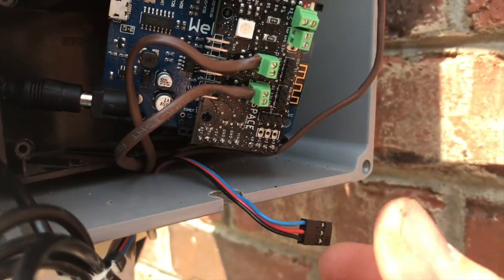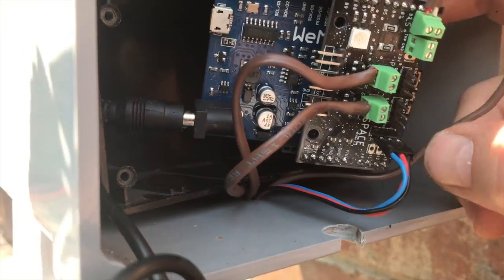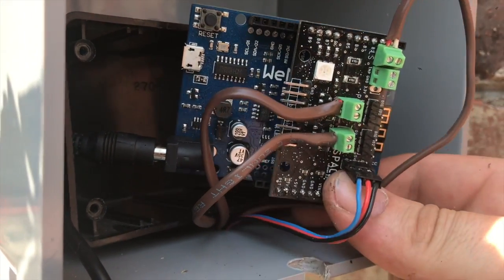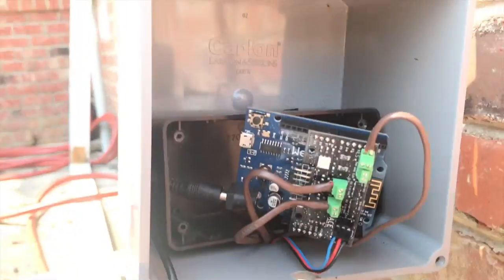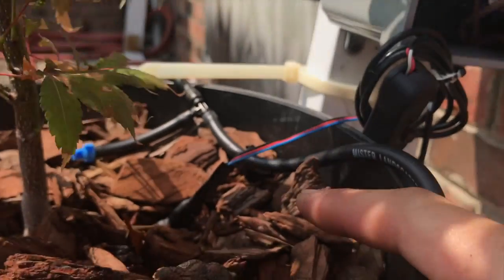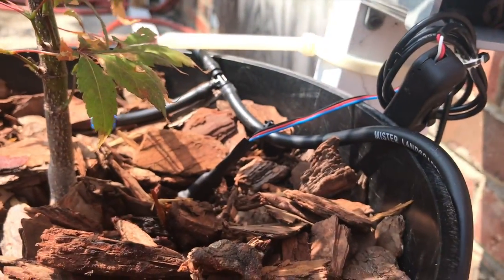I'm just going to plug the moisture sensor in. You want to get it in with the blue wire towards the power supply and the black wire closest to the top of the board. That's plugged in and good to go. The wire is coming out and I've got a lip here for the power supply cord — it cuts right in there. The moisture sensor is right here in our first plant. We're going to calibrate that. There's a link in the description on how to calibrate your moisture sensor, or you can click the video right here.